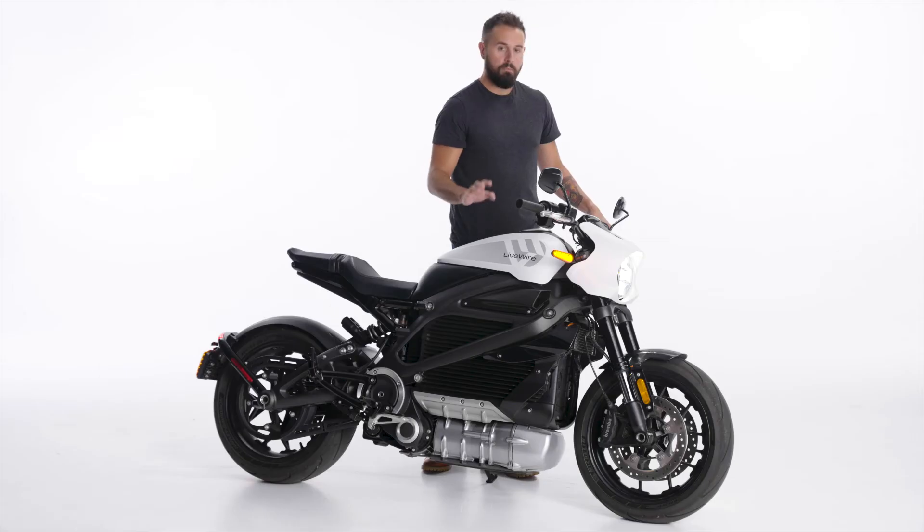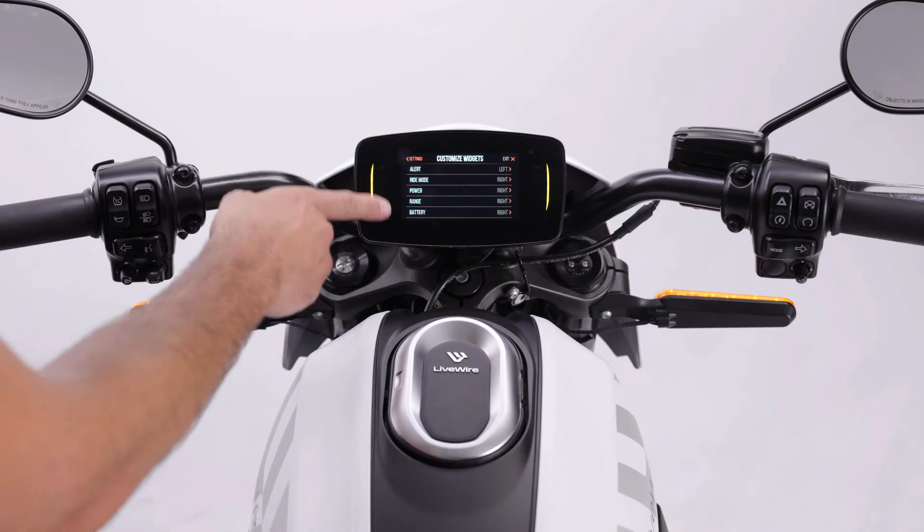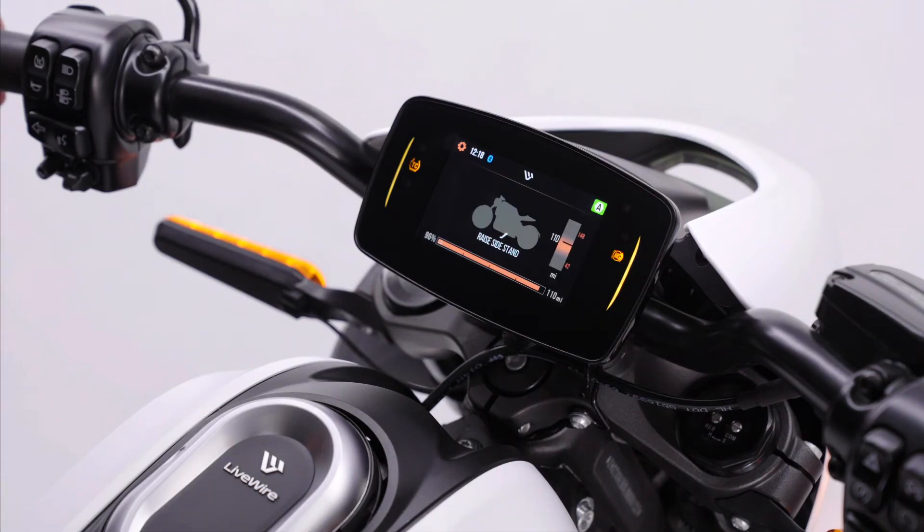Let's talk more about getting the most out of your LiveWare1 motorcycle instrument. We talked about getting you set up and paired, but I want to talk more about the widgets within the infotainment system. There's a ton of ways to customize this so you can see information how you want to see it, where you want to see it on the screen.